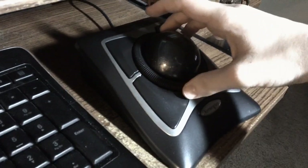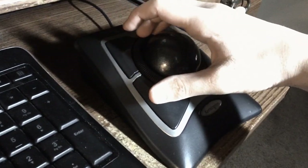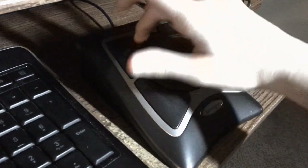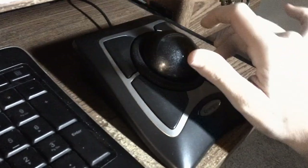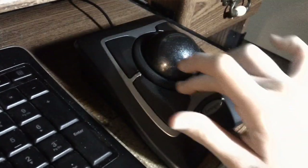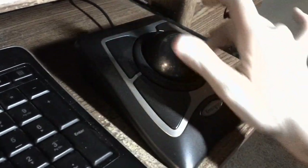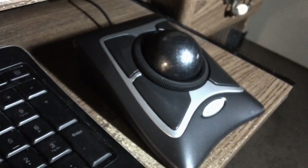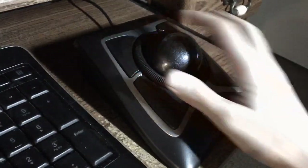And then we have the scroll ring. I do warn you, it does make a noise. The faster you go, the better — I like to scroll fast, so this is good. This direction scrolls you down, and this direction scrolls you up. You can program it to go either way — you can even program it so that up is up if you're left-handed. And the buttons are very programmable too.